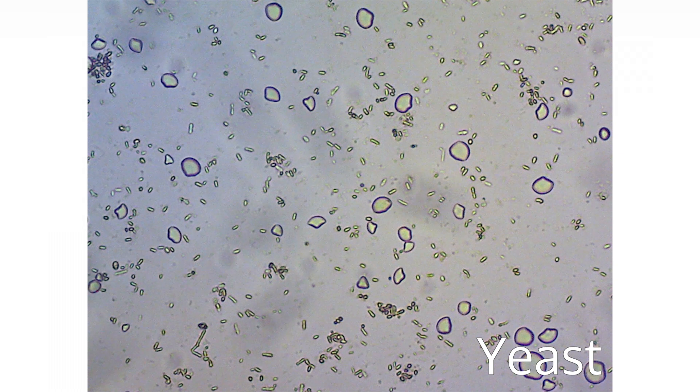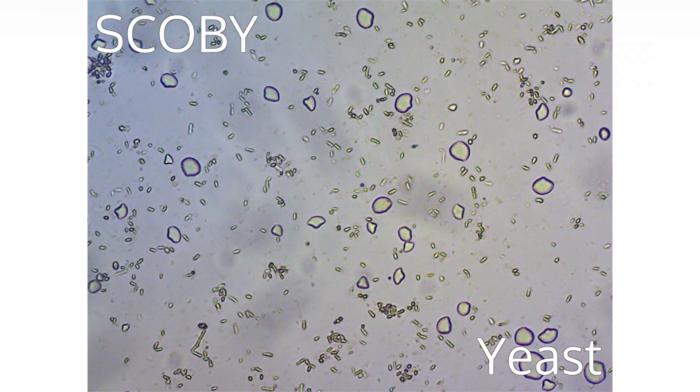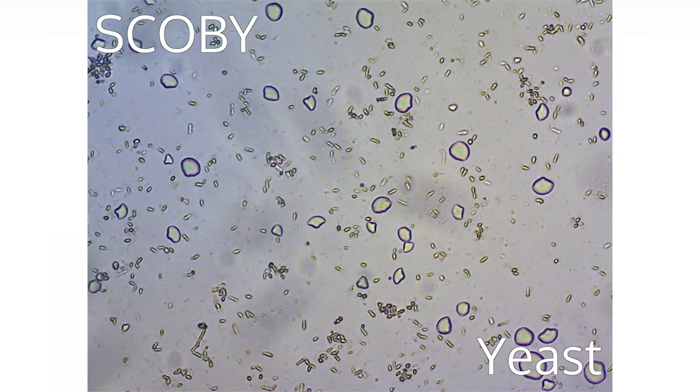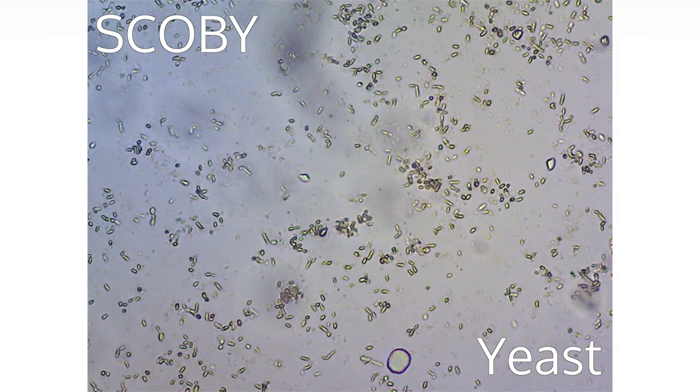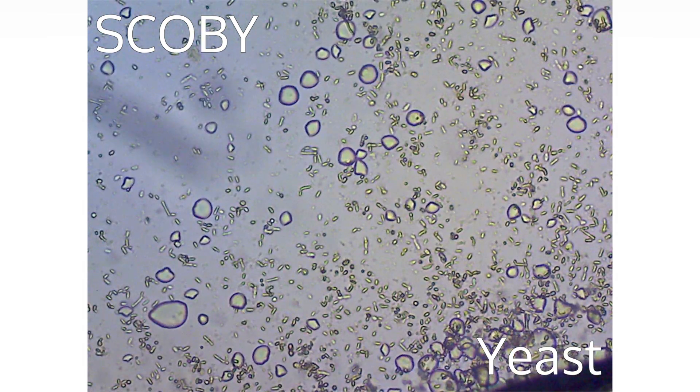Kombucha is made of a yeast and a bacteria culture called SCOBY. SCOBY is a mix of cultures of bacteria and yeast present during the production of Kombucha. The recipe for SCOBY differs between Kombucha brands and types.